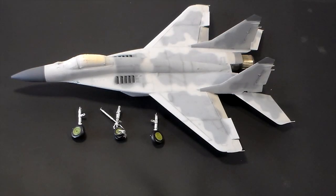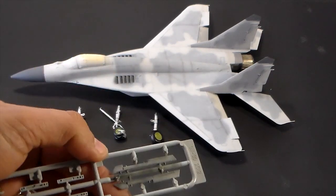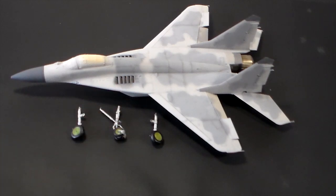The missiles are still without decals, and all the other parts are on the base coat, ready to be placed underneath after the missiles are glued to it. So right now, this is the way it is.